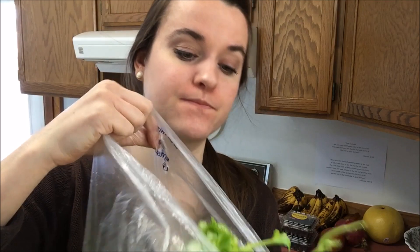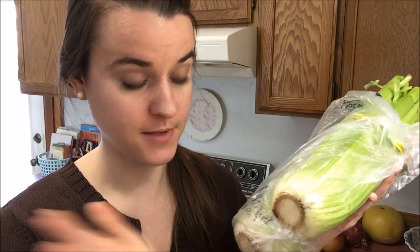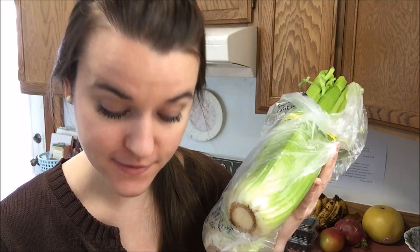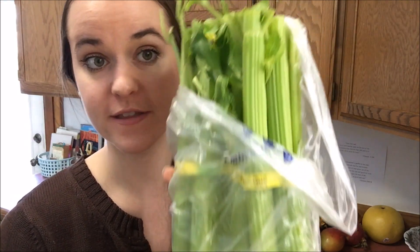For my next store, I went to Fred Meyers. I bought two more stalks of celery because I'm getting back into my green juices. They are organic at $1.99 per pound, and it cost me $4.98 for all the celery.